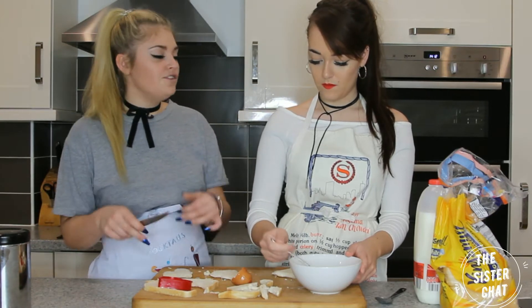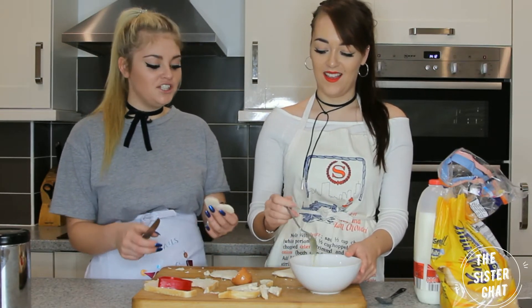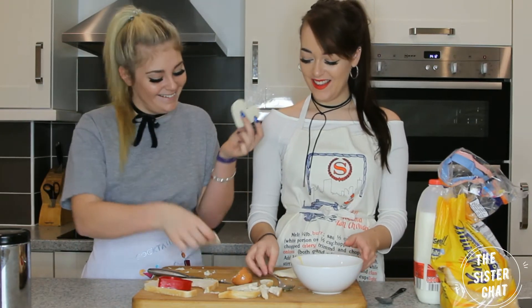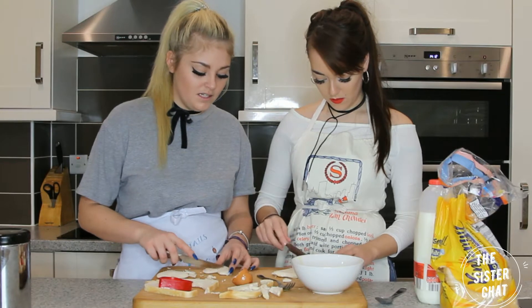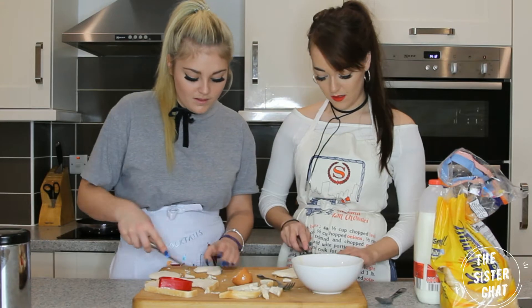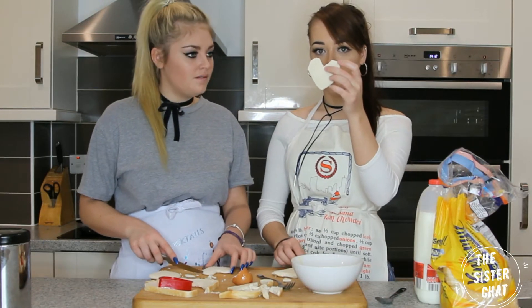If you don't live with the person you're making these for, obviously don't go into so much detail making them heart-shaped. You need to put more love into it, Hannah. Imagine you're making this for Matt or me. That's heart-shaped.